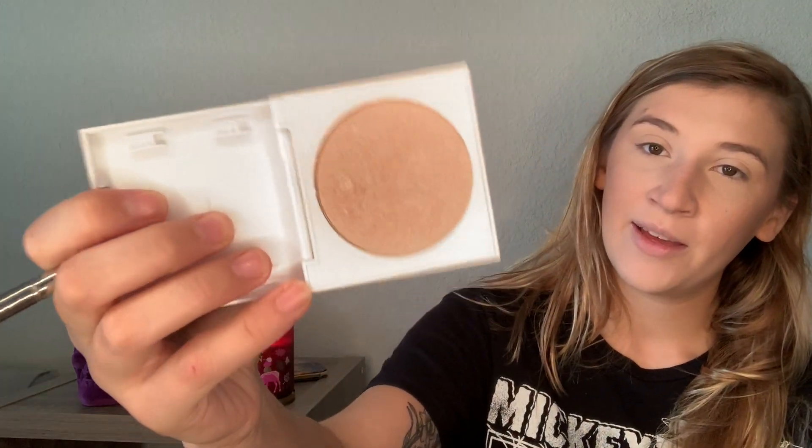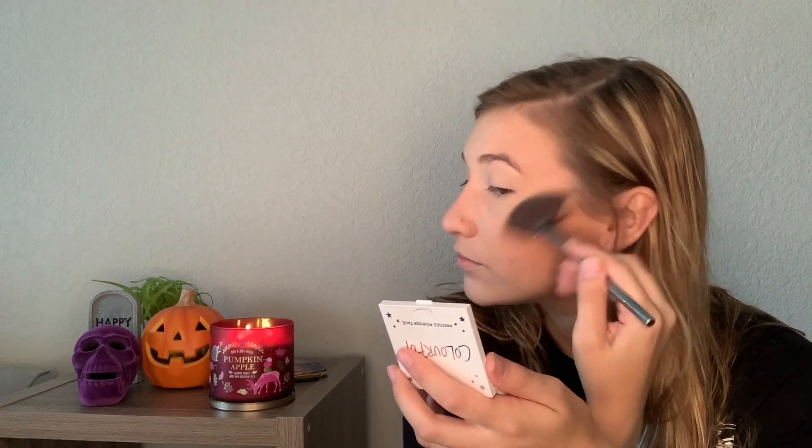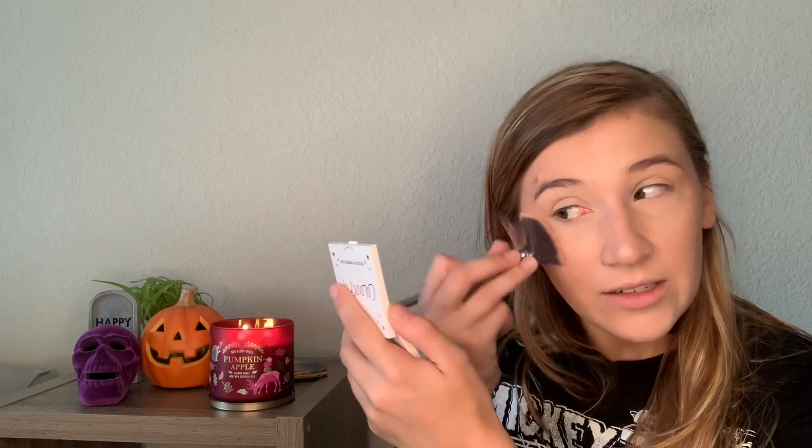Next I'm going to highlight. This is the Colourpop highlight in the shade Here Kitty Kitty — the mirror broke out of it. This is a really pretty highlight shade if you're light to fair skin. I'm going to use my Morphe G23 fan brush. I love this highlight, I've used it a lot and recently got back into it. It's not super blinding, it's more of a subtle sheen, but you can still see it — simple and easy for everyday wear.